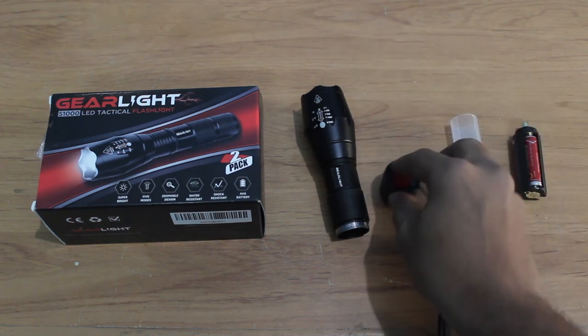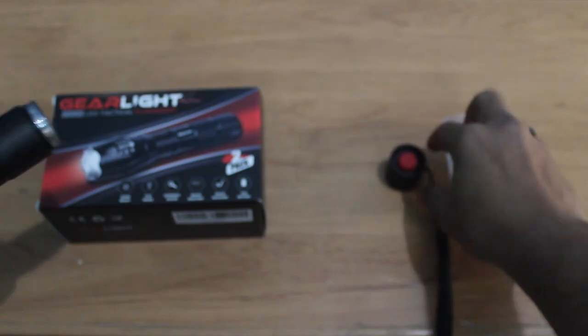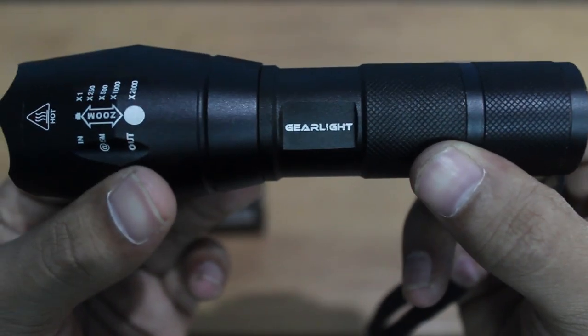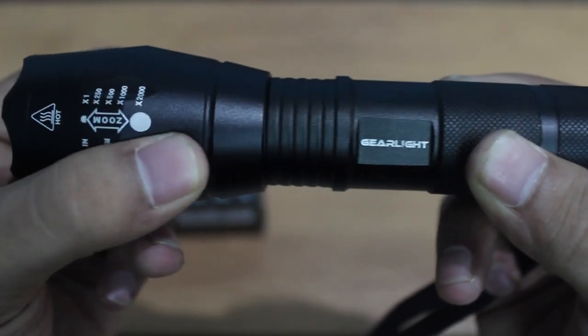There are also two emergency modes: one is the SOS mode and one is a Morse code mode. This is the tactical LED light that you get from the box, and it has zoom in and zoom out modes.